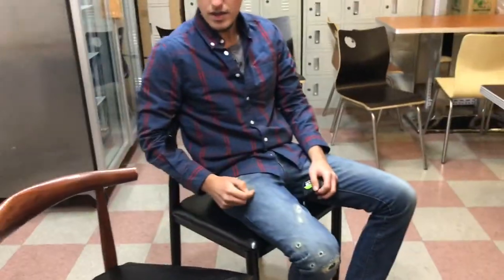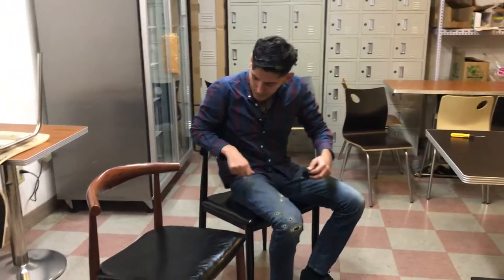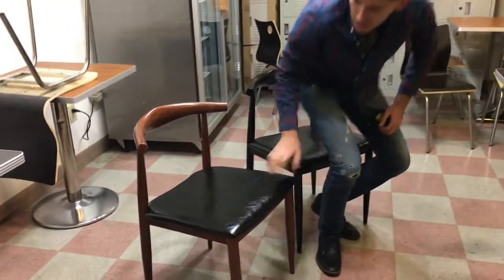Very comfortable seats. Sit down very comfortable — you've got the little bar right here to put your arms. You've got two colors in stock as I said.